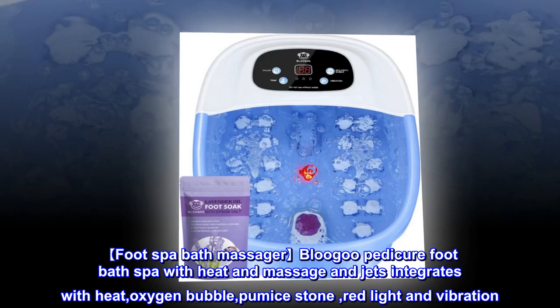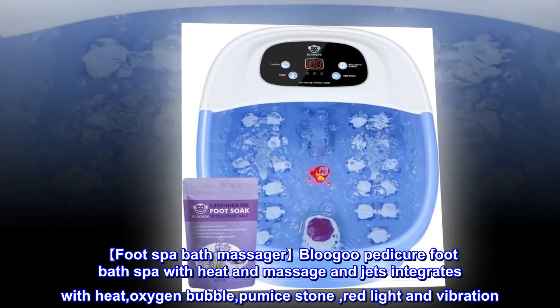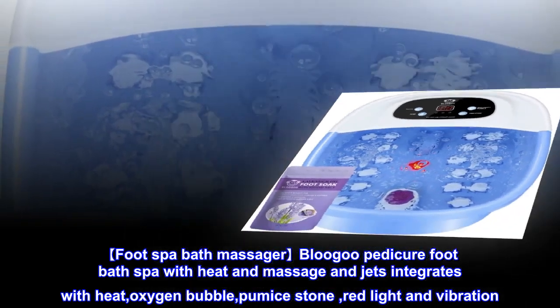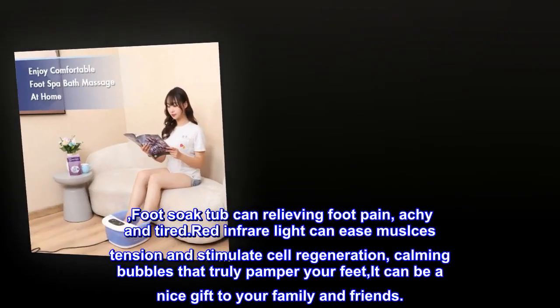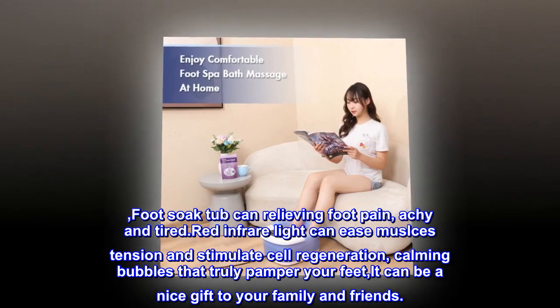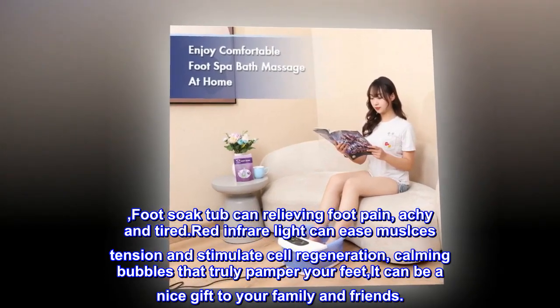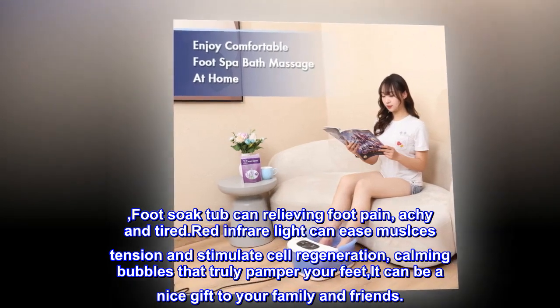Blue Goo pedicure foot bath spa with heat and massage jets integrates heat, oxygen, bubble pumice stone, red light, and vibration. This foot soak tub can relieve foot pain, achy and tired feet. The red light can ease muscle tension and stimulate cell regeneration with calming bubbles that truly pamper your feet. It can be a nice gift for your family and friends.